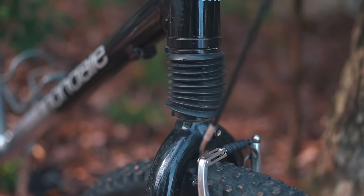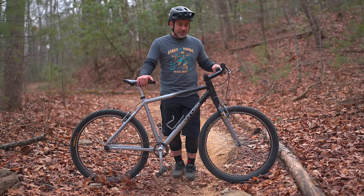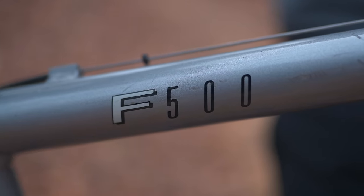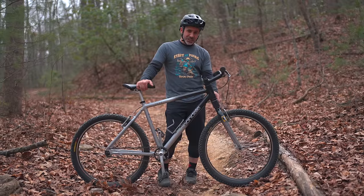This bike rolled off the assembly line in May of 1994. I was 9 years old at the time, and although I don't remember the Cannondale F500 specifically, I do remember walking into a bike shop and seeing this — the head shock.